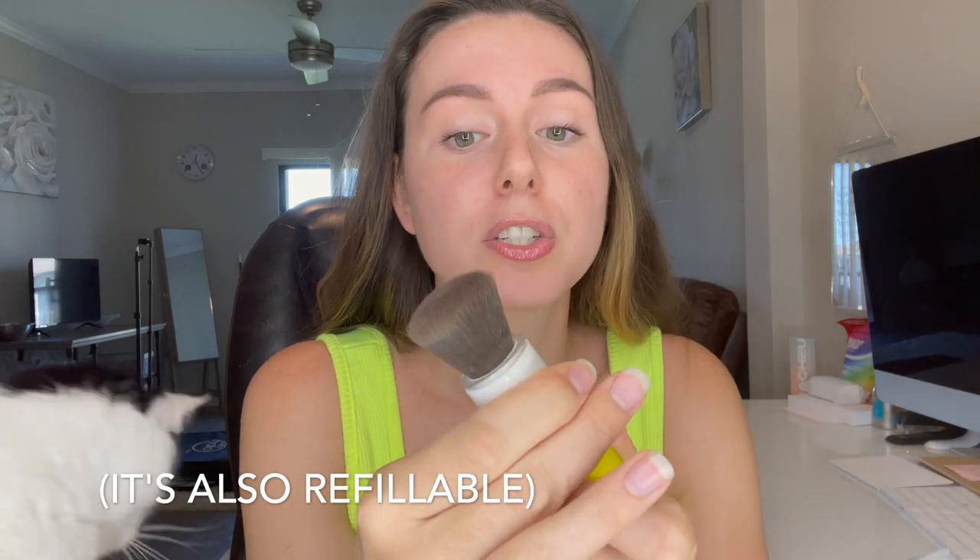And then I also have the Supergoop Resetting 100% Mineral Powder SPF 35. This is literally amazing — I have this in my purse everywhere I go. What I like about it is you can actually lock it to keep it closed or open so you are able to clean the brush when you need to. You just dab it across your face and it gives you extra SPF benefits and also helps mattify or set your makeup throughout the day. It's nice to have in your bag at the beach — if you don't want to get all greasy on your hands, you can just dab this on your skin. Super handy and I'm obsessed with this one.